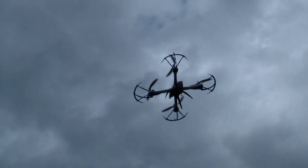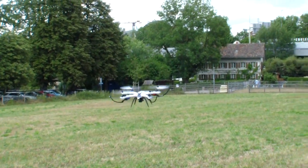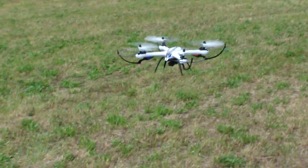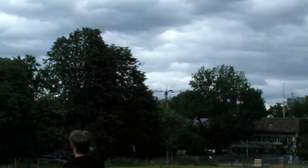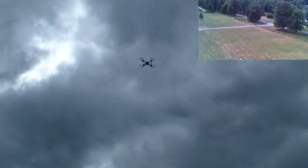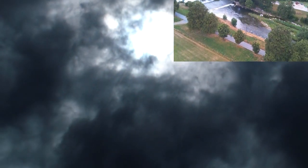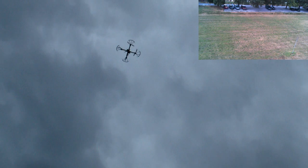Now make a picture — from the remote control system you can take a picture. Now we made a picture. There is a little bit of a fight with the wind.